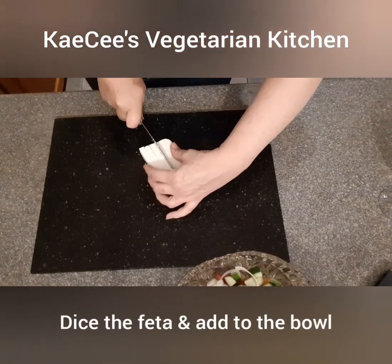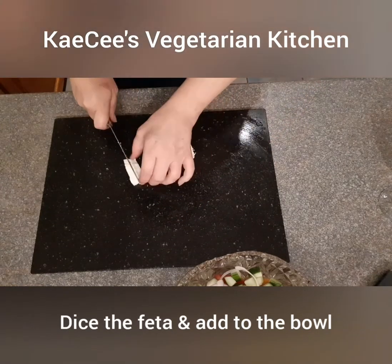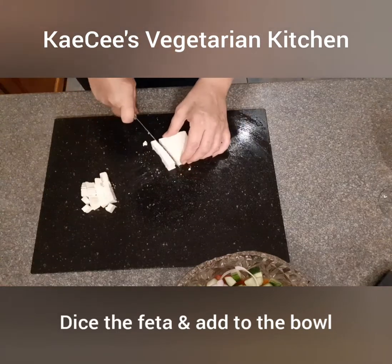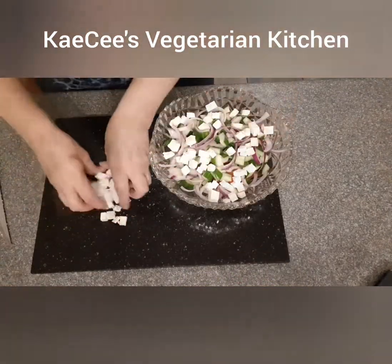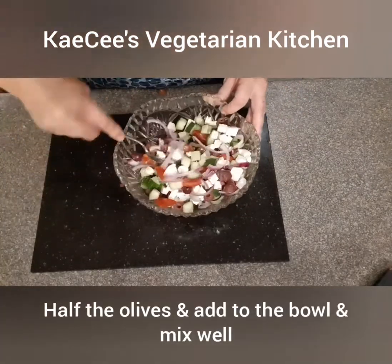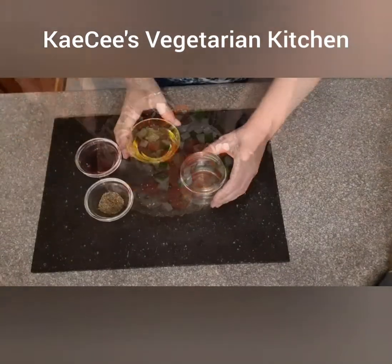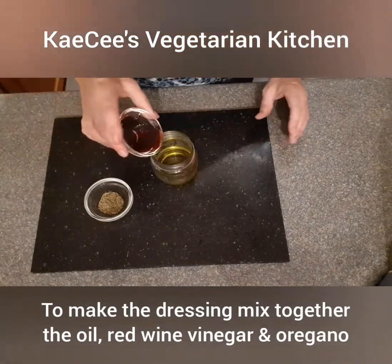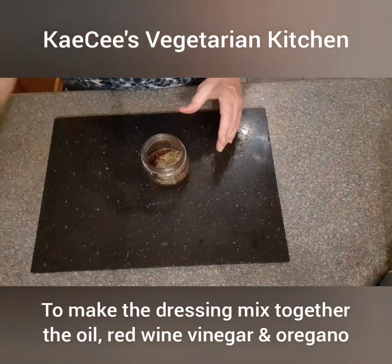Dice the feta cheese and add to the bowl. Halve the black olives, add to the bowl and stir well. To make the dressing, mix together the olive oil, the red wine vinegar and the oregano in a jar and shake well.